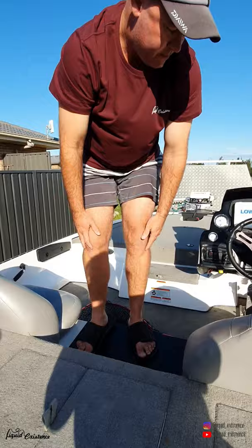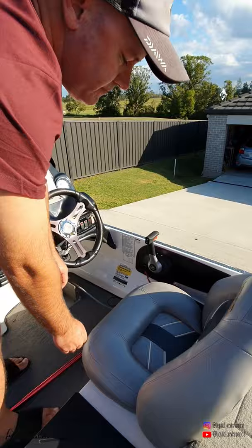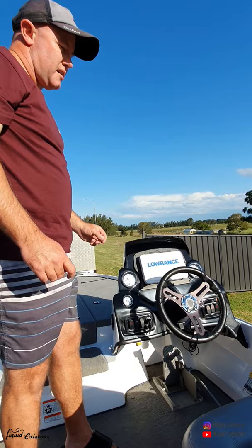Moving through to the seats - they hold a bit of storage. Basically I have my iPilot remote there, torch, sunglasses, sunscreen. The other side I just have a rag in there, nothing exciting - but obviously people could put stuff in there on tournament day. I have an HDS Carbon 9 at the hull and also an HDS 9 Live at the bow. They are ethernet connected, so especially when I'm deep fishing with plastics I like to bounce off the two transducers and see the difference in structure and picking up the fish within that structure.